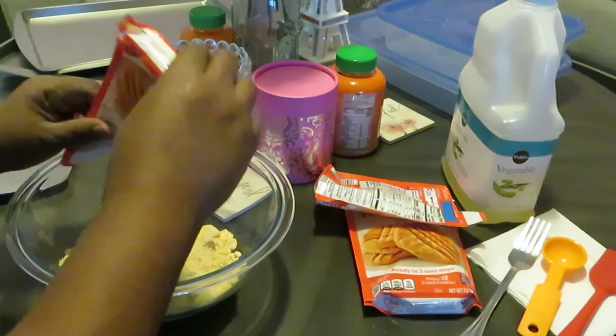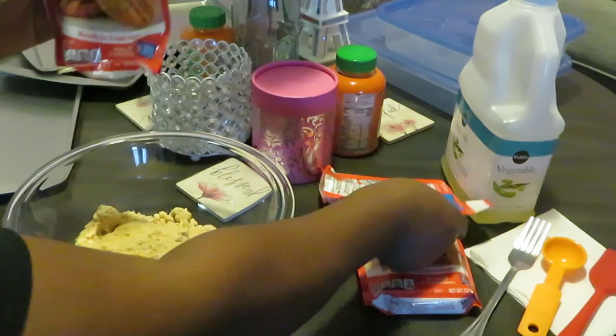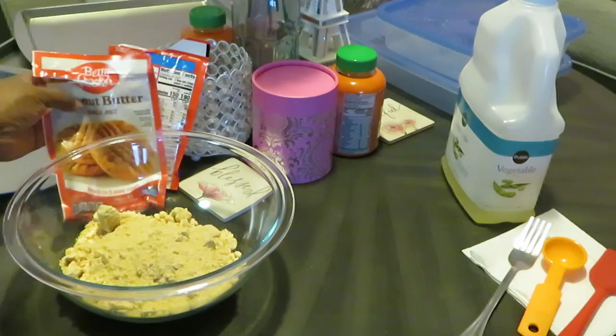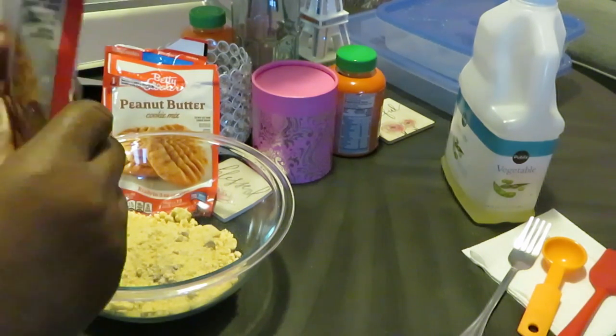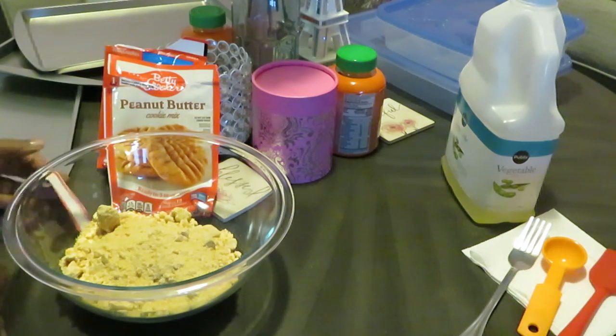I'm doing three packs. Y'all already know these little packs don't have much mix in them, so that's why I grabbed three — I wanted to grab four but they only had three. Let's get our cookies made. Y'all know I will bake something up in a minute, but I need it to be quick.